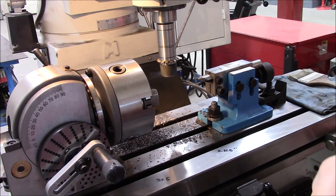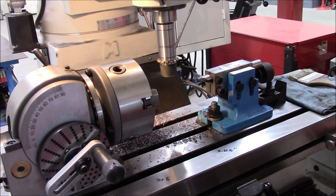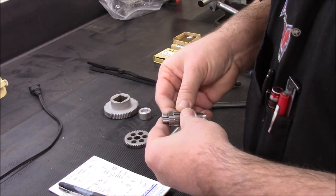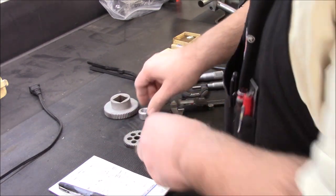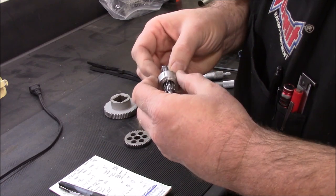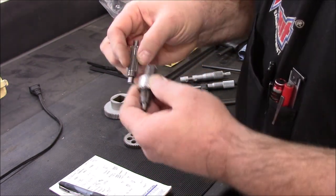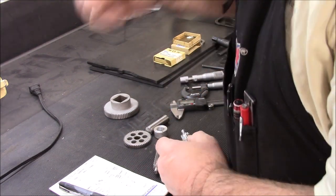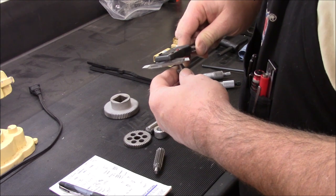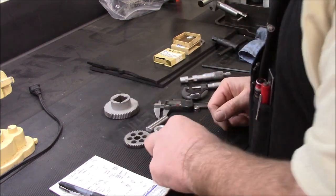I'll go ahead now and cut it to length, flip it around, machine the other end, and then this part is done. I went over to the band saw and cut this down to just a little bit longer — maybe a hundred thousandths longer than what I needed. Then I machined an aluminum sleeve that I just slit so I can clamp it tightly into a collet or a three-jaw or six-jaw, and machine the other end down to spec. Remember this is the one where the housing is worn, so I'm going to machine this one a little oversized. It measured around 290 thousandths and the hole is like 335, so I'm going to machine this end oversized.